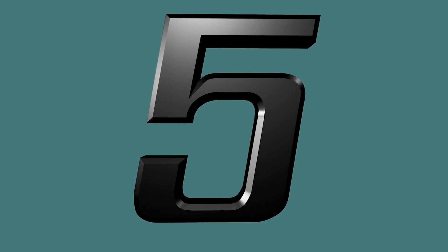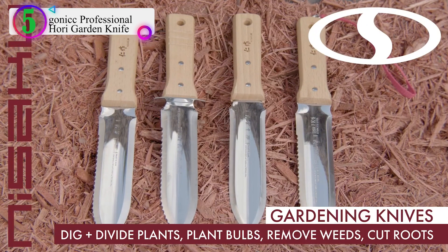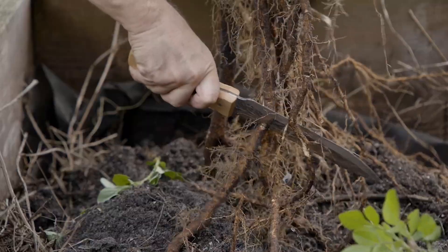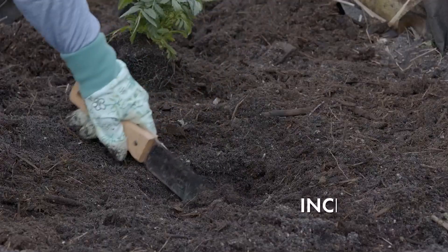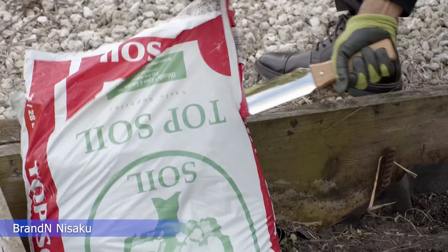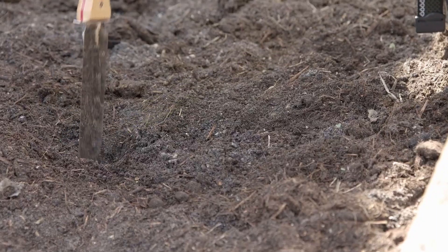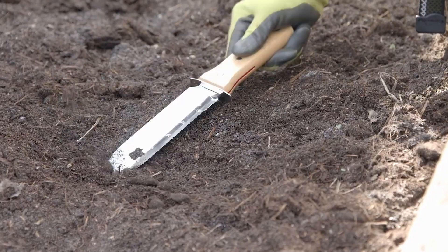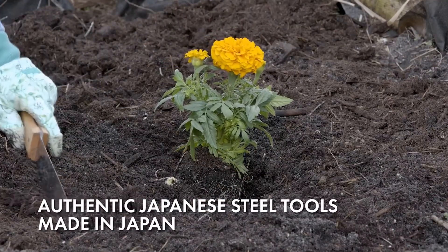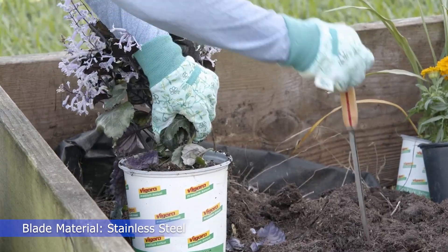Number 5 in our list is the Gonic Professional Hoary Garden Knife. The blade is made from high-polished 440 stainless steel, which is rust-proof, break-resistant, and durable. The blade has a straight edge and a serrated edge, making it easy to saw through tough roots. It easily cuts into soil, with a depth scale marked on one side so you know exactly how deep you're digging.